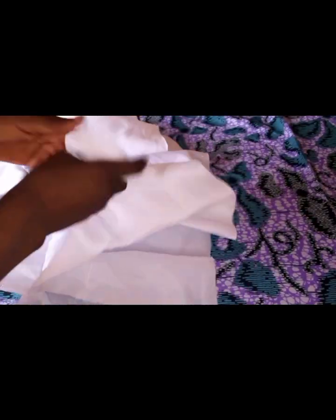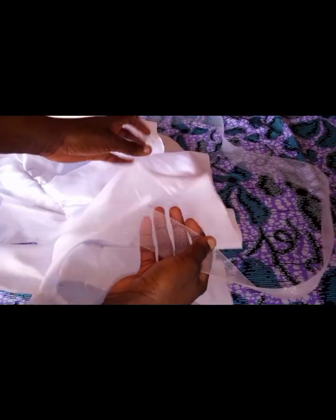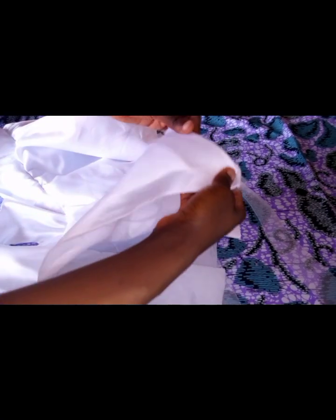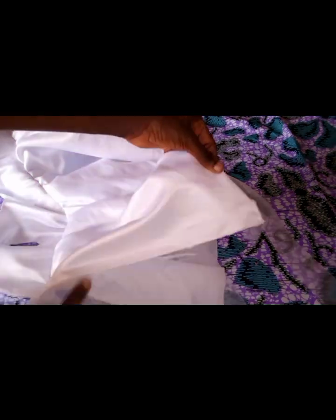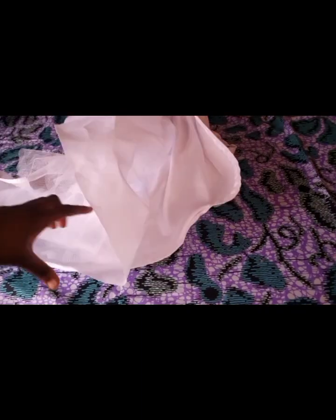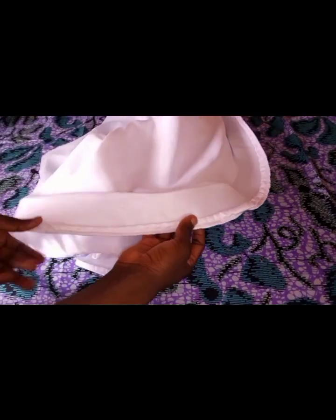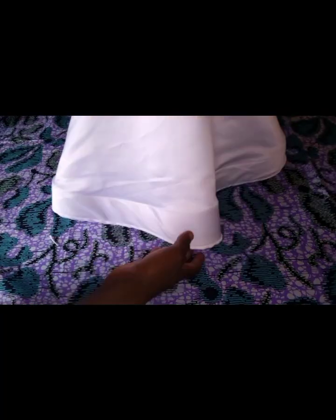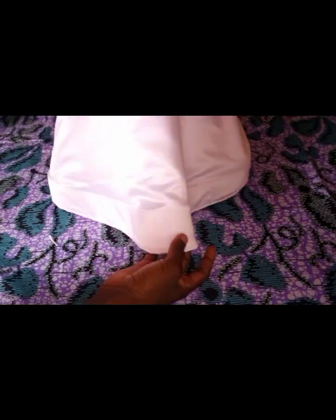I'm going to be using this crinoline for the hem — this is what I'm going to use to finish the hem. I'll go ahead and sew it and come back to show you. After stitching the crinoline, this is how it looks. It's a moderate gown, and this is it — the crinoline would look finer on cotton, but this works well.